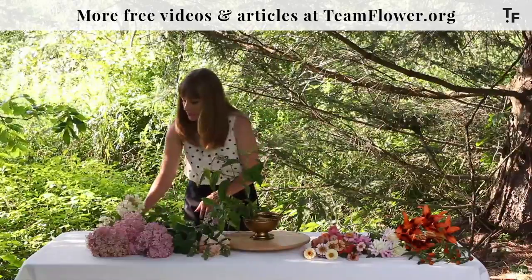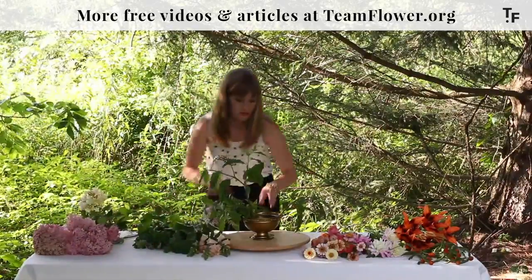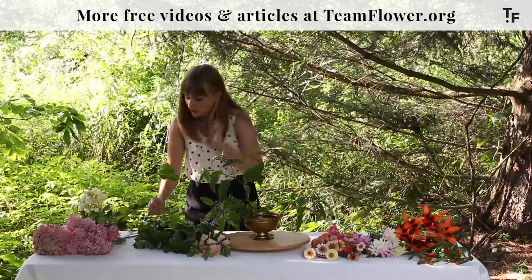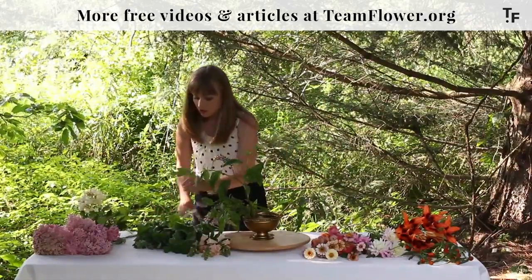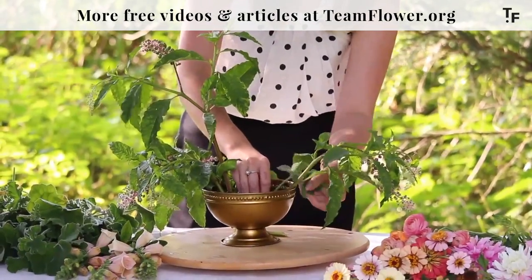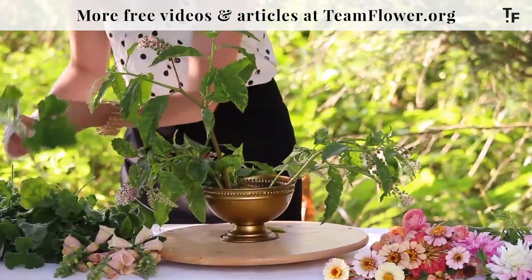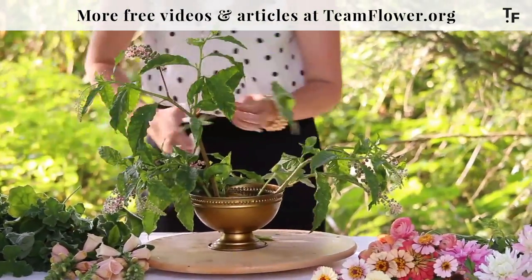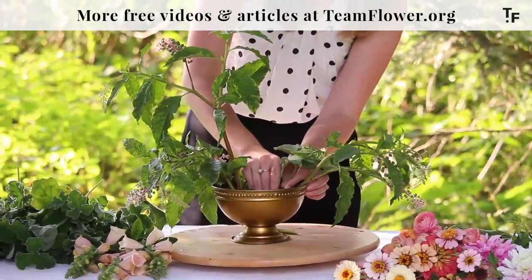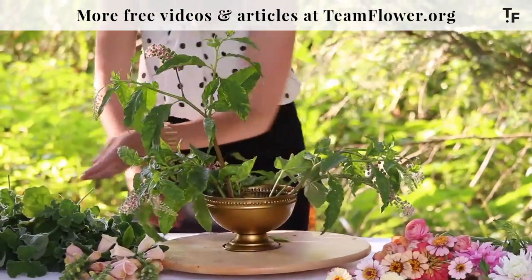So that's our basic shape. Next we're going to work on covering some of this area down in here and then we're going to build it up with beautiful flowers. I'm going to use some geranium leaves and I'm going to use a little technique called layering where you simply layer the leaves one on top of the next.